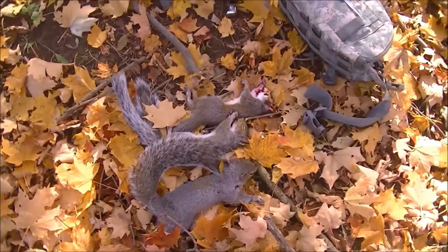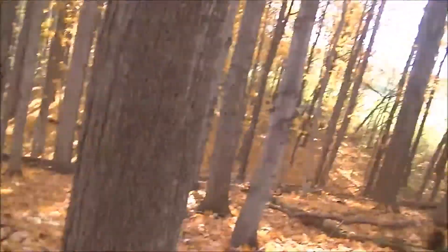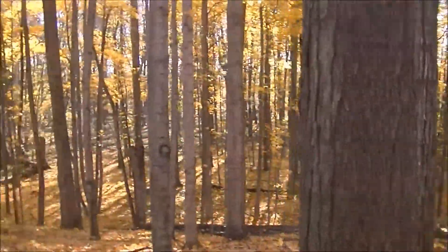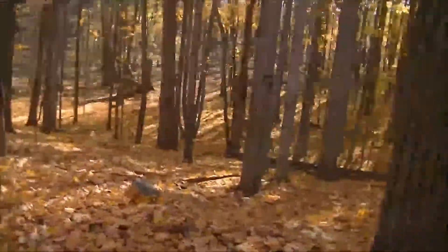There's three so far and I'm going to sit here and skin these three while I can watch around me. It's a pretty good looking area.